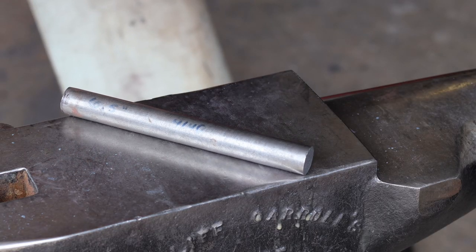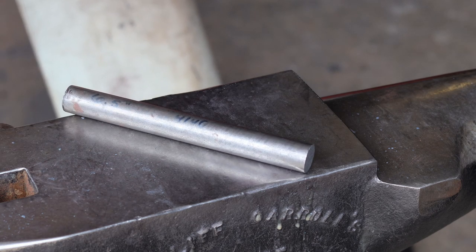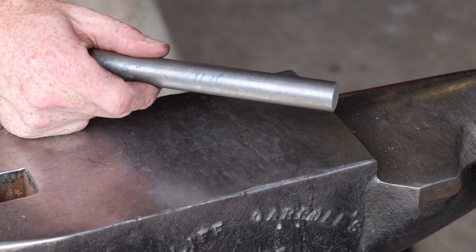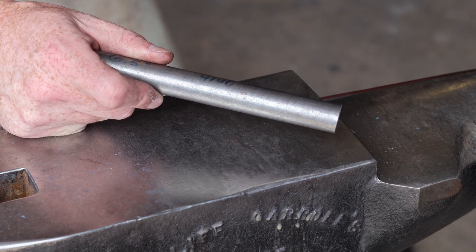I'm going to be using a six and a half inch chunk of three quarter inch round stock. This is 4140, which is a pretty decent medium carbon steel — very forgiving, pretty easy to heat treat. This is my go-to steel for making punches and chisels, so without any further ado let's get it in the fire and start forging.